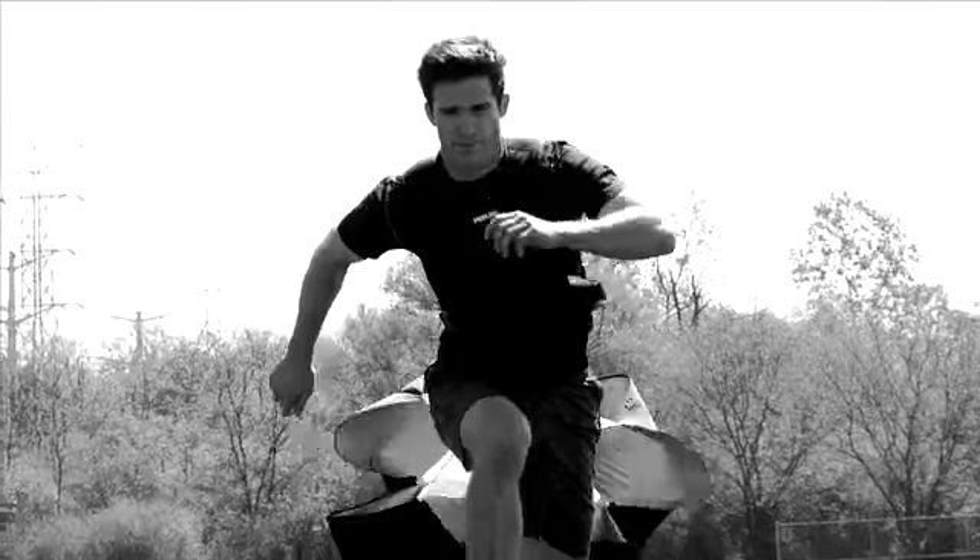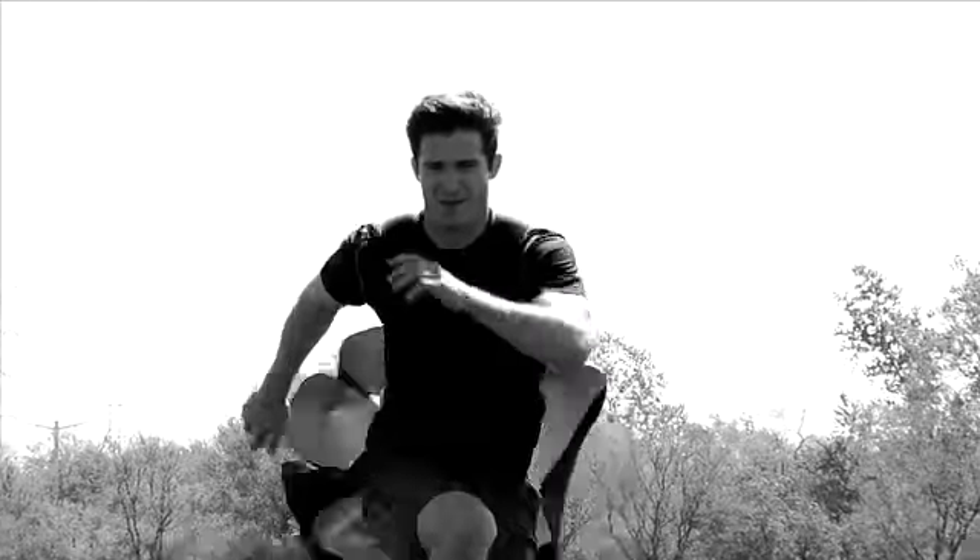Maintain a consistent speed throughout the entire distance of 20 to 40 yards. Pump your arms as you bound forward. Slowly decelerate until the chute is at rest on the ground.